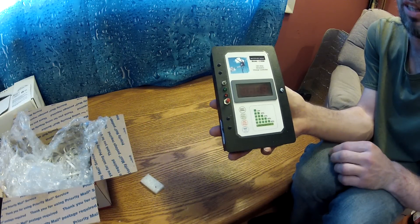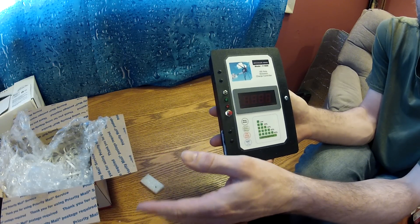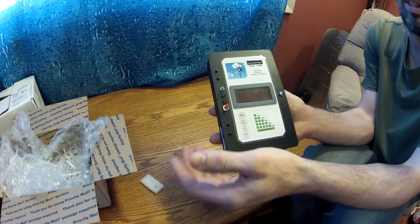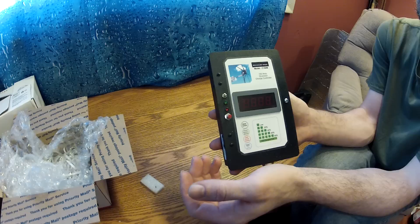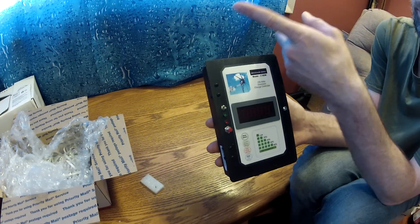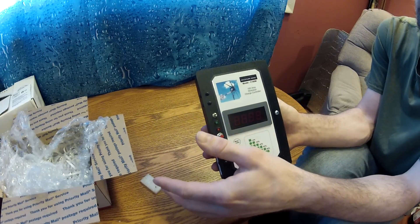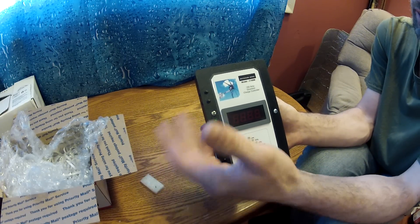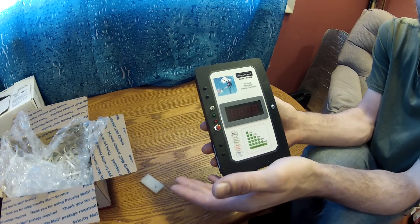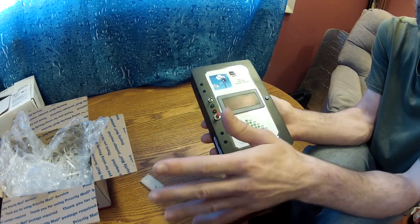In our case, our dump load is going to be a refrigerator freezer for now, just for starting off. Once we get an idea of how much excess power we're going to have, if any at all, then we will decide whether or not to get an actual diode or transistor dump load switch setup. There are all kinds of things you can use for dump loads depending on how much extra power you have, so we're going to wait to see what we have before deciding. For now, we're just going to use the refrigerator.